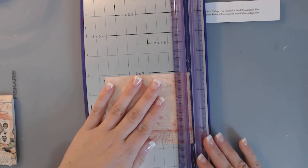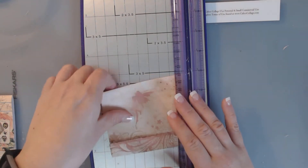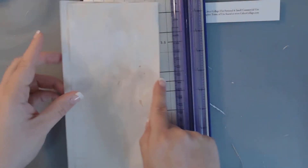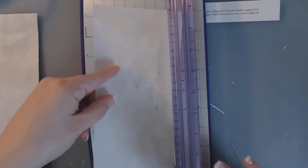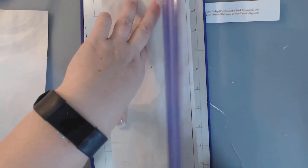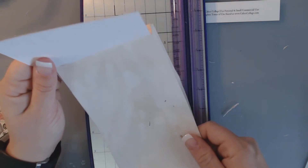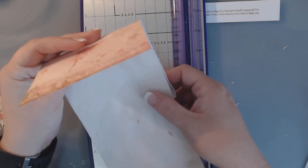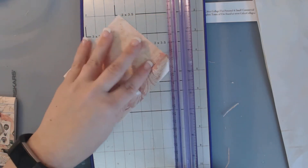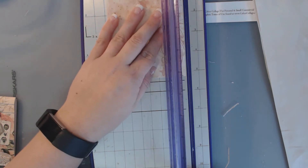Now we're going to go ahead and make the pages. I need to figure out how wide this is — it's approximately 4 and 1/4 wide, so I'm going to make my pages about 4 and 1/8. This is just rose water paper that I'm using. I took some roses I had gotten for my birthday, and after they were no longer beautiful, I took off all the petals so I could boil them, and then I boiled them. The water came out this beautiful sort of red color, and I then just dipped my paper in it.